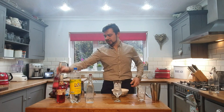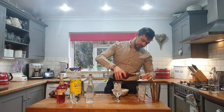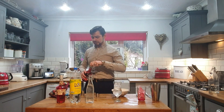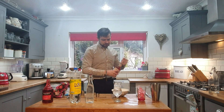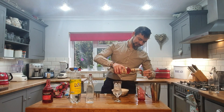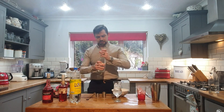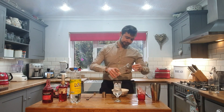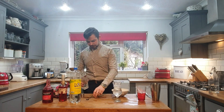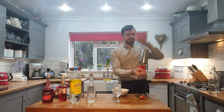Next we've got our grenadine — you need 25 ml of that going into your drink. Then your 25 ml of strawberry liqueur. And then to finish it off we've got our sugar syrup.